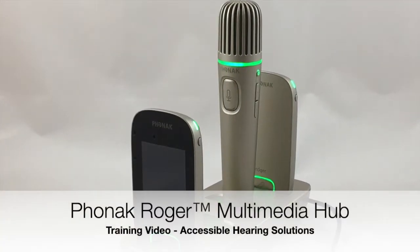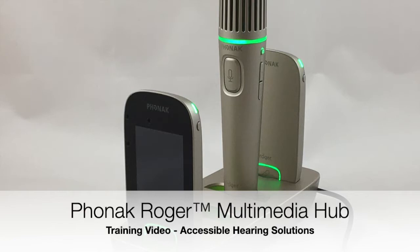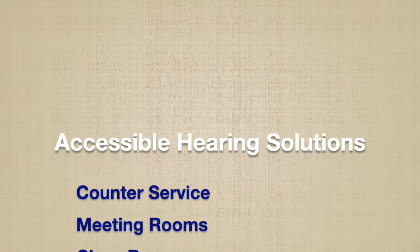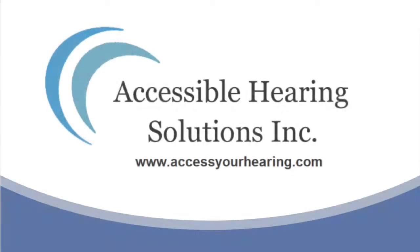This is a training video about the Phonak Roger Multimedia Hub, brought to you by Accessible Hearing Solutions, a business owned and operated by a network of audiologists to provide improved accessibility for people who are hard of hearing in your community. We specialize in improving accessibility for counter service, meeting rooms, classrooms, conferences, and large venue settings for businesses and organizations. For more information, check out our website at www.accessyourhearing.com. While watching this YouTube video, please press CC below for closed captions for more support.